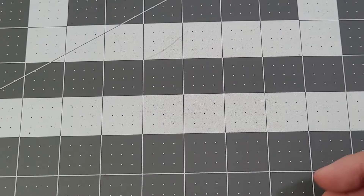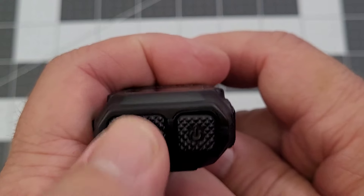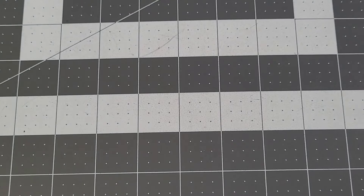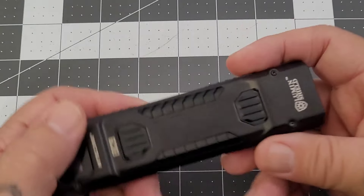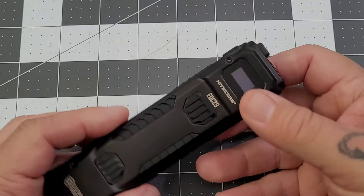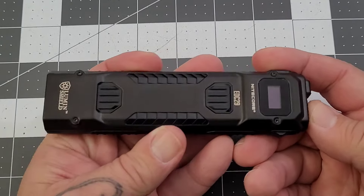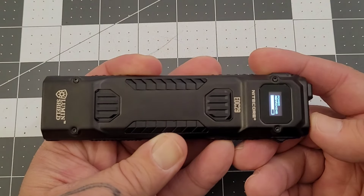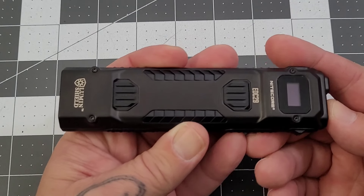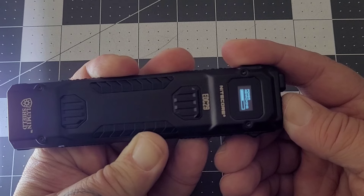If you want to switch modes, you have to press and hold down your mode button and fully depress your power button to go into lumen shield mode. Now we're in lumen shield mode - half press gives you 3000 lumens turbo with your power meter, and fully depressing gives you 6500 lumens and you still have your power meter.